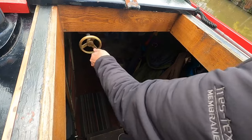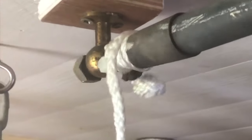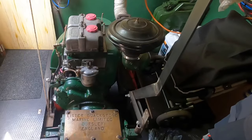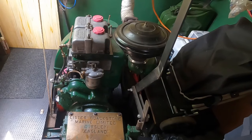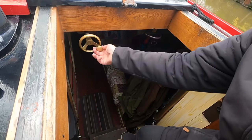As I turn that brass speed wheel at the rear of the boat, that controls this piece of string in the engine room, which then in turn tightens and opens the throttle up and down on the engine. These are my gears — that's forward, that's neutral, and then this one's reverse.